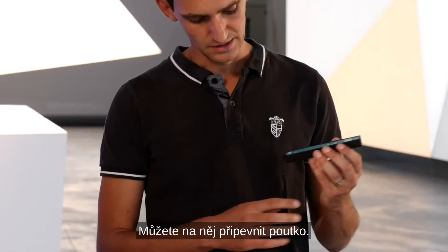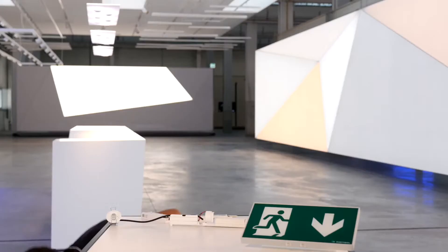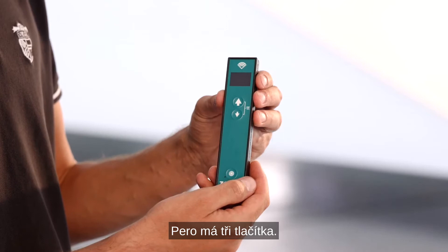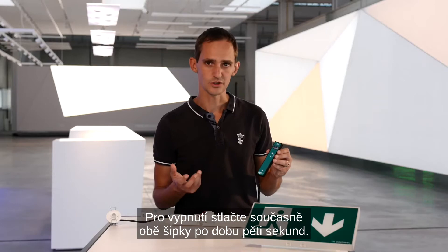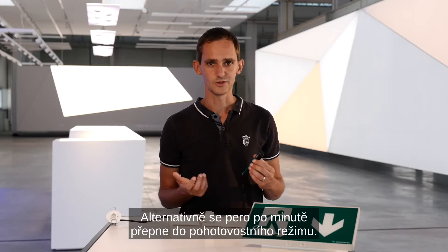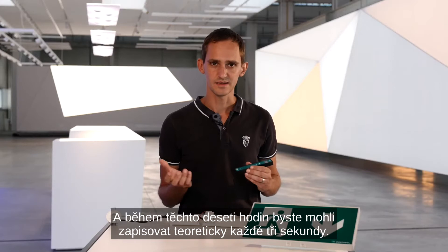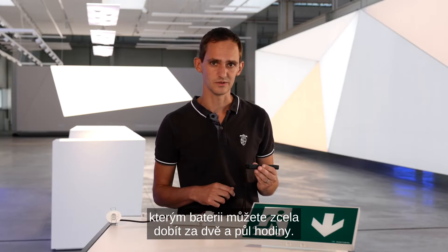You can connect a small strap to it, and if the pen falls down, as I said, it is very robust and that is no problem. The pen has three buttons. If you press the upper button — the up arrow — for two seconds, the pen switches on; to switch it off, press the up and down arrows together for five seconds. Alternatively, the pen goes into standby mode after one minute and wakes up again with any button press. The battery runtime is 10 hours, during which you could theoretically make a writing process every three seconds. On the bottom there is a micro USB interface, and with that you can recharge the battery completely in just two and a half hours.